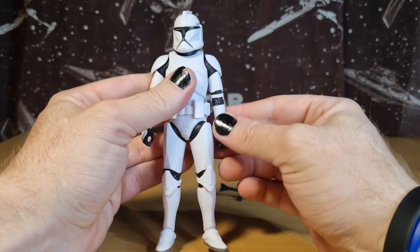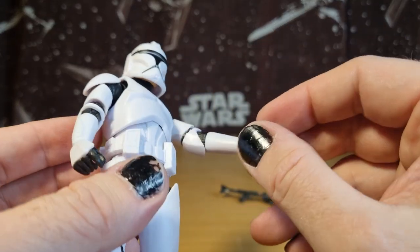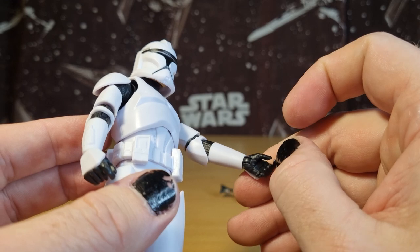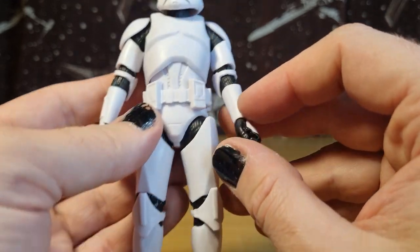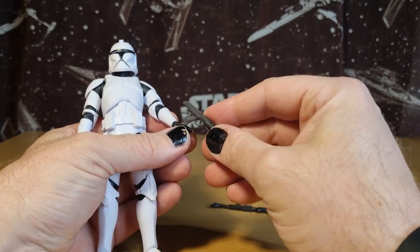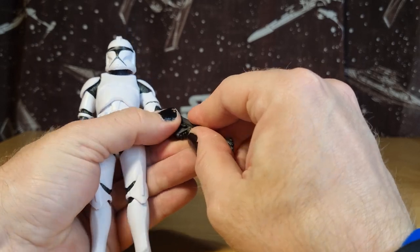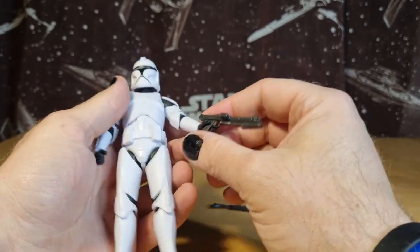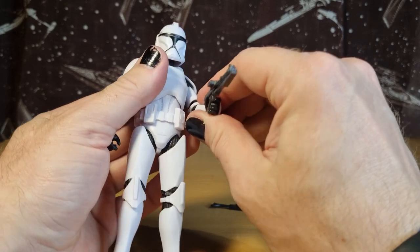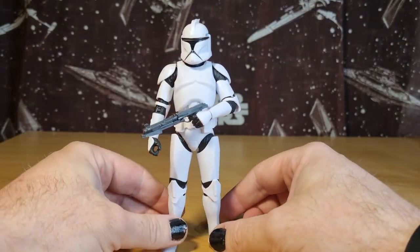I like that there are trigger fingers on both hands — that's one little detail I appreciate. That was something highly needed for the longest time. It's nice to be able to pose them the other way. In the past I've just gotten a knife and slit between the index and middle finger to get that finger in a blaster, but now they're both like that, so that's good.